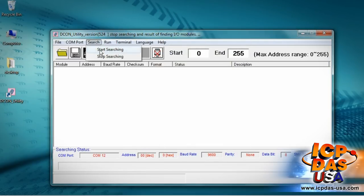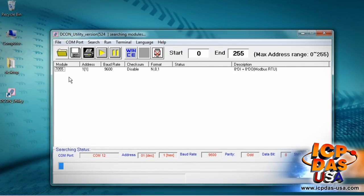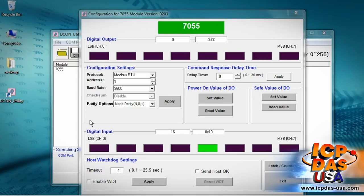Click on Search and select Start Searching. Once the module is found, double click on it for testing and configuration.